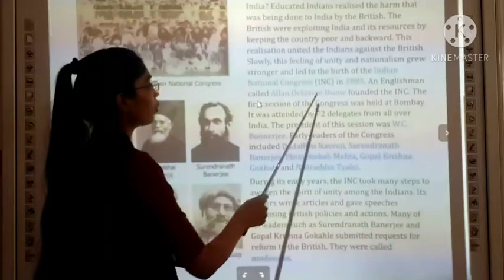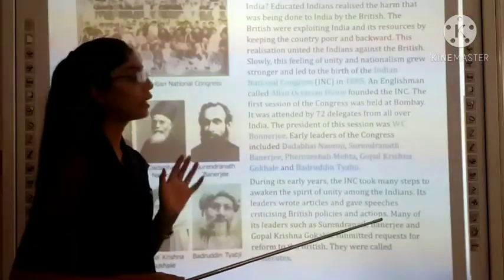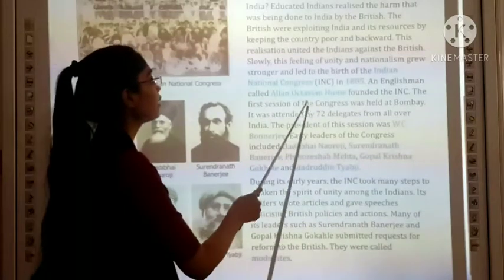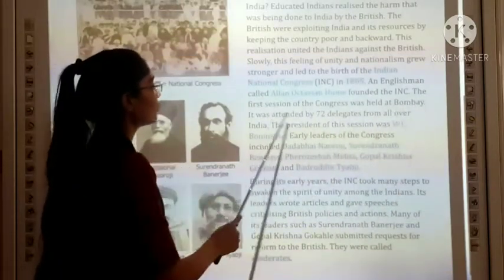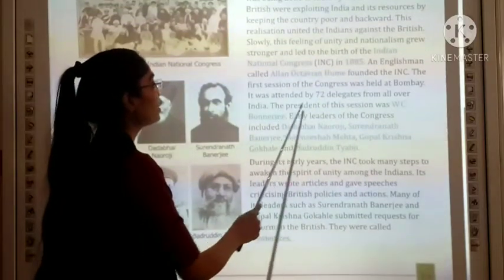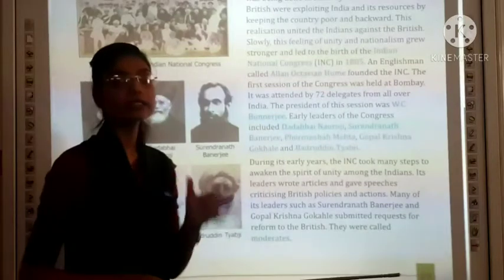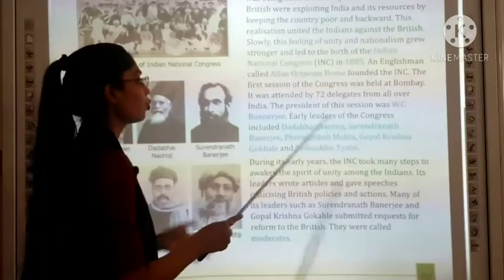An Englishman called Allan Octavian Hume founded the INC. The first session of the Congress was held at Bombay, in which 72 delegates from all over India participated.